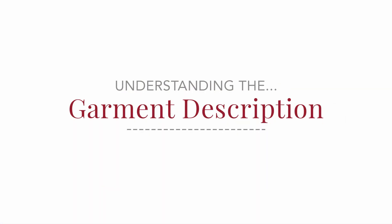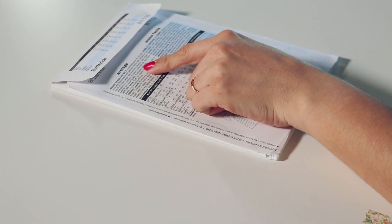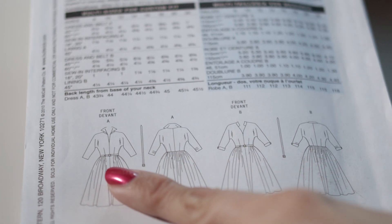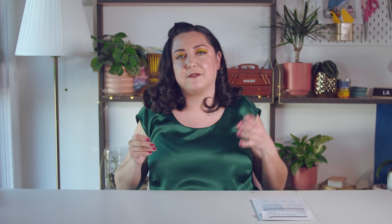The next thing to pay attention to on the pattern envelope is the description of the garment, usually listed toward the top of the back. If you're brand new to sewing, it's going to unlock a lot — it tells you the techniques you need to know to make the garment, and what you can't see in the technical drawing or illustration. If there are extra facings, a specific type of zipper insertion, or sleeves designed in a very specific way, those will be outlined in the description.